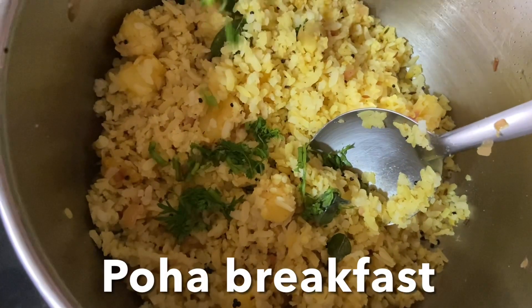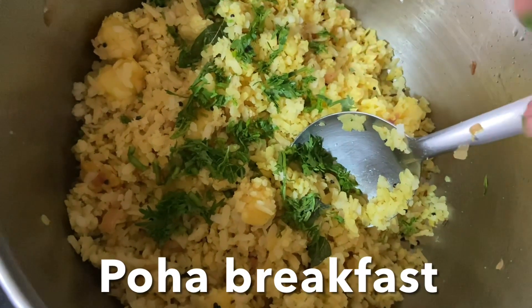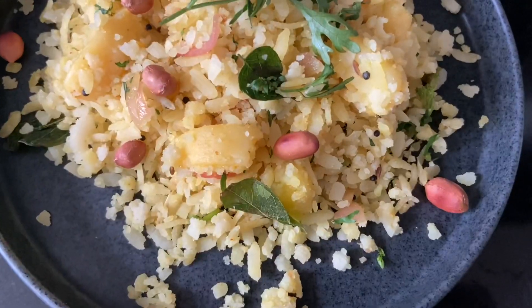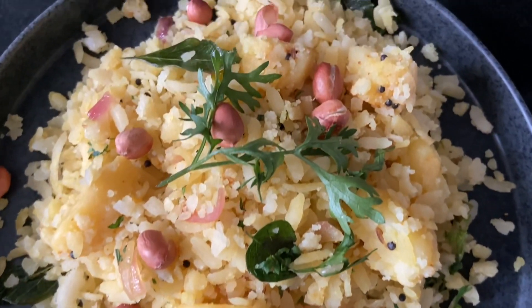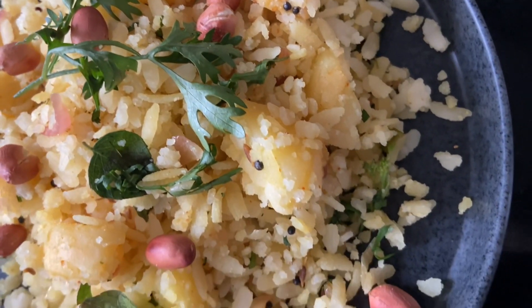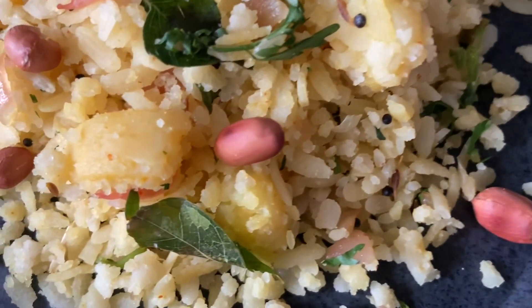Hello everybody, today I'm going to show you how to make a simple poha recipe. This is a popular and traditional Mangalorean and Maharashtrian breakfast made from flattened rice — thick flake poha with seasoning and spices. It is salty, spicy, with a hint of sweetness and sourness from the lemon.